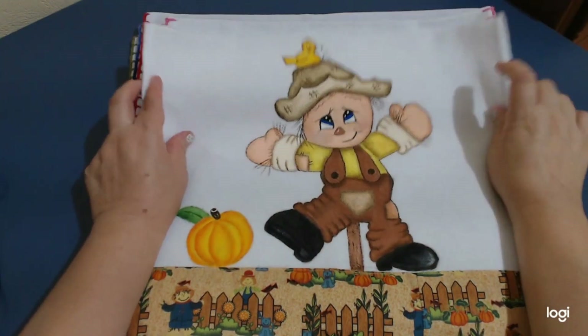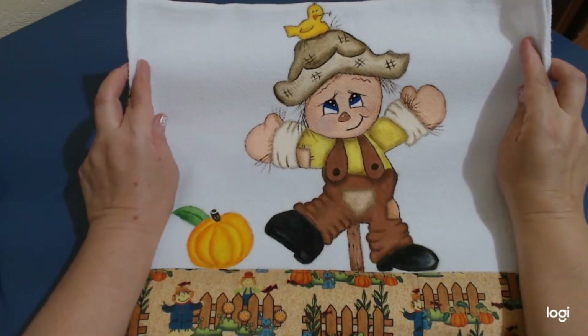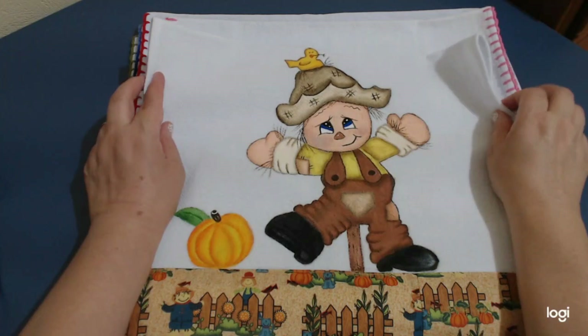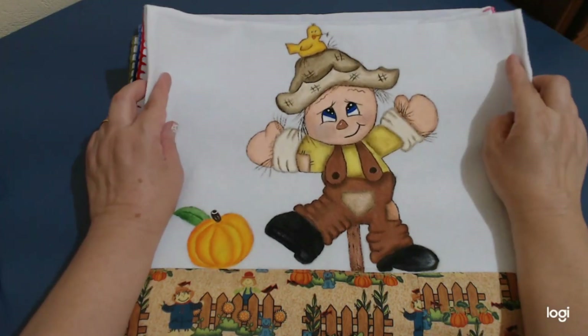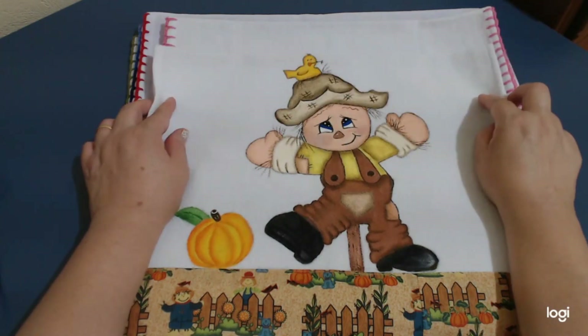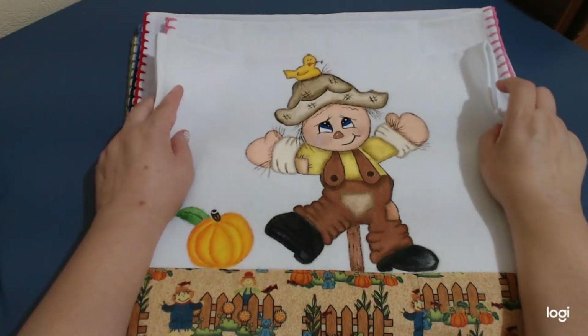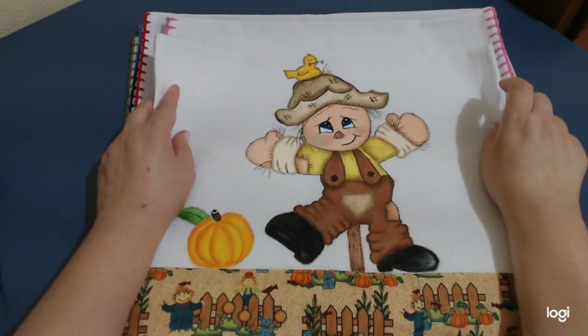Voltando aqui nos paninhos — esse daqui eu terminei hoje, foi o meu último dos 10 de pintura Coutrin. Eu falei pra minha cliente, ela é tão boazinha: 'Nossa, os caipirinhas chegaram atrasados nessa festa junina, chegaram em setembro.' Ela falou: 'Não, chegaram adiantado pro ano que vem!' Olha que beleza. Essa cliente é uma beleza mesmo. Beijo pra você, Ana.